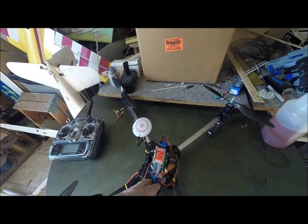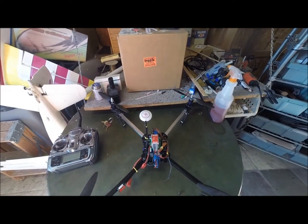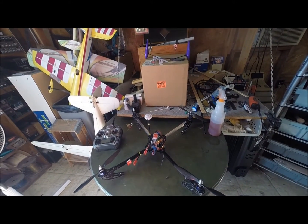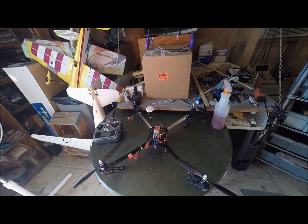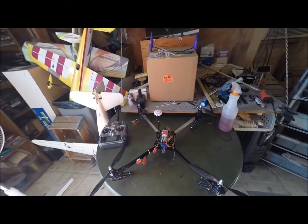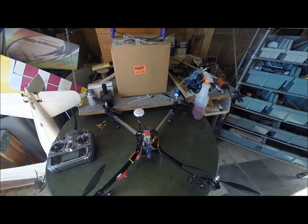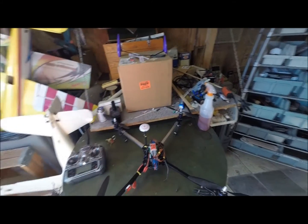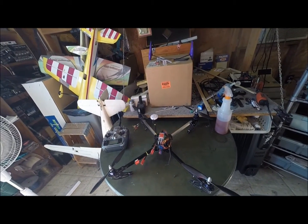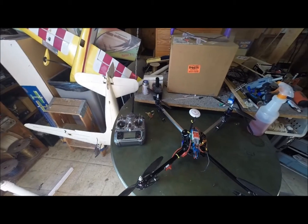I hope for it to be a pretty good flyer. I know NAZAs are supposed to be the top of the line controllers, and this is a 650. I'm planning on making it like a big FPV video platform — it should be able to carry quite a bit of weight. It's got 11.5 props. The props that came with it were really cheap and real floppy, and I'm thinking that might have been part of the problem with the CCD3 controller, so I went ahead and found some eBay carbon fiber props.